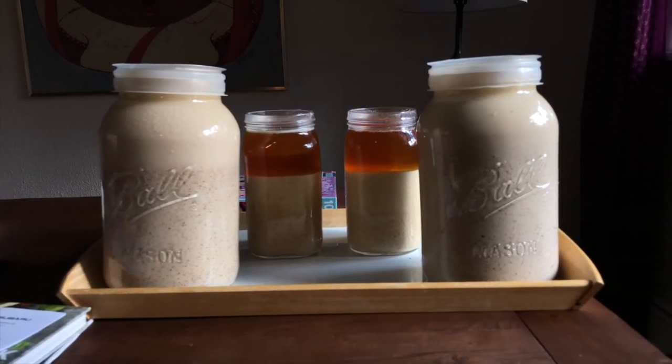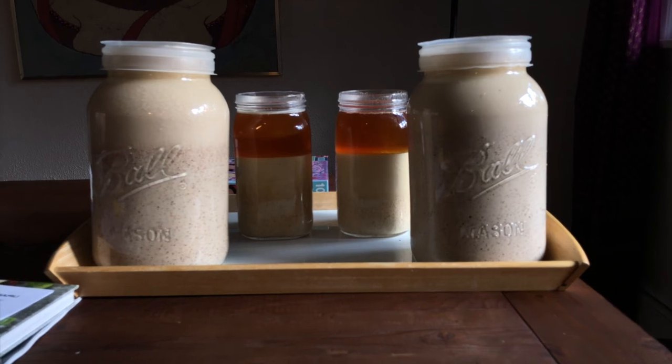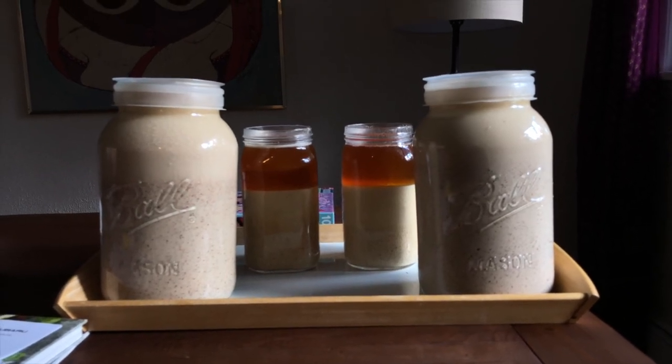We'll check back in every few days and I'll update you guys on the progress. That's pretty much all you do — just blend it up, put it in the jars, and let it soak. Next time we're going to dry out our acorn flour and use it in some baking, so stay tuned for part three. Thank you all for watching.